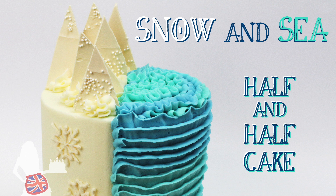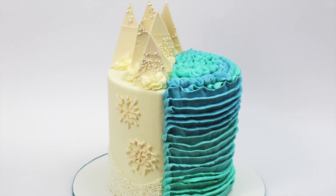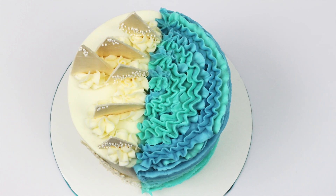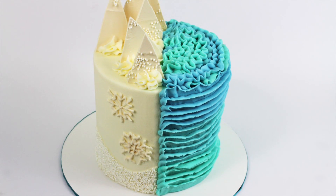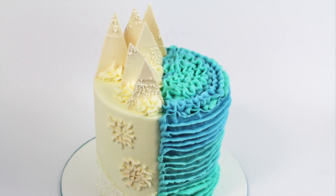I'm Emily and I'm going to show you how to decorate this fun half and half cake, perfect for a joint birthday celebration or for someone who loves the mountains and the beach. This tutorial is a collaboration with Mark from Epic Confections. We decided to both make winter wonderland cakes but I love summer too much, so I decided to make mine half winter and half summer. We'll check in with Mark a bit later and I'll be sharing his cake at the end of this tutorial.